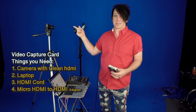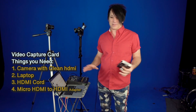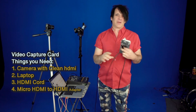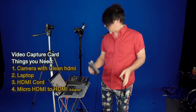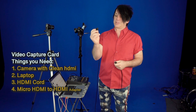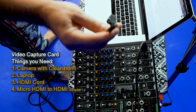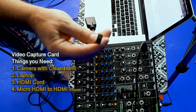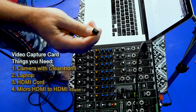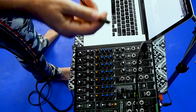So a couple things you're going to need: one, you're going to need a camera with an HDMI out. You're going to need a laptop, either PC or Mac. You need an HDMI cord — the length would vary on how far you need the camera to be. This little USB stream stick — I'll leave the link in the description. And then you're going to need an HDMI to HDMI mini. Panasonics and Sonys take this little HDMI mini right here. Canon cameras take a slightly bigger one, so you have to look up the exact HDMI size that your camera has.